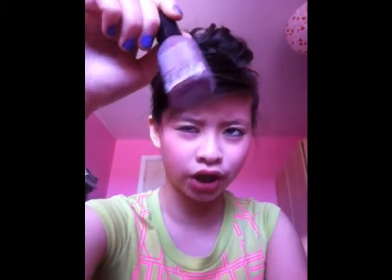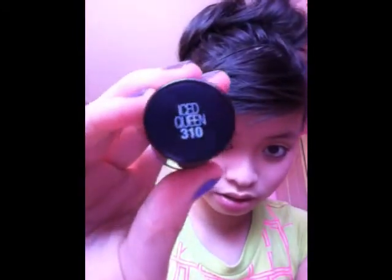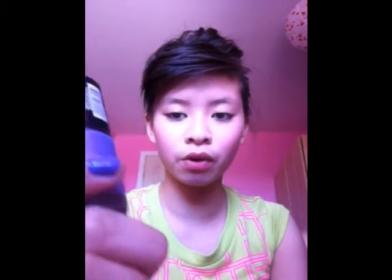This one was on sale — usually four dollars and I got it at Walmart. The last polish I have is the Maybelline Color Show line, called Iced Queen 310. I think this is from a new line because Maybelline had a different nail polish line before, but this is a new one.